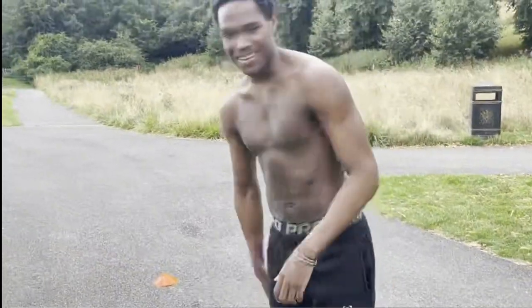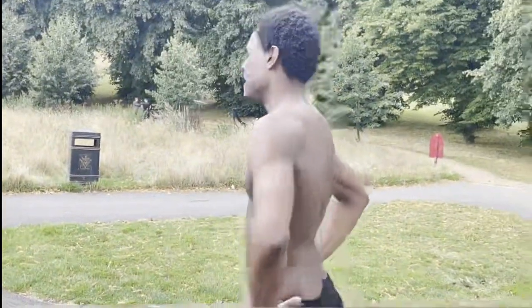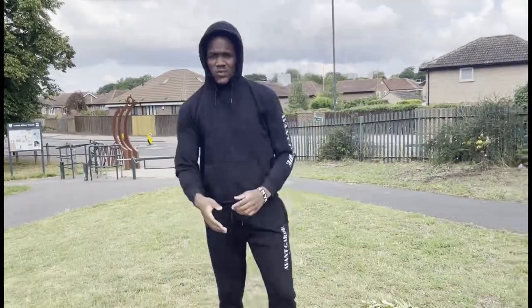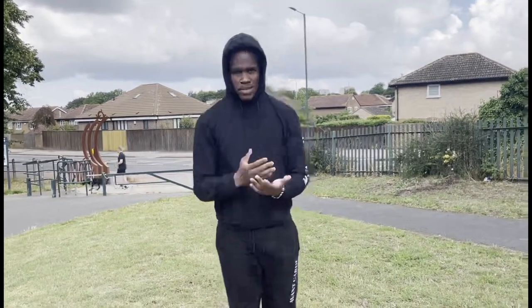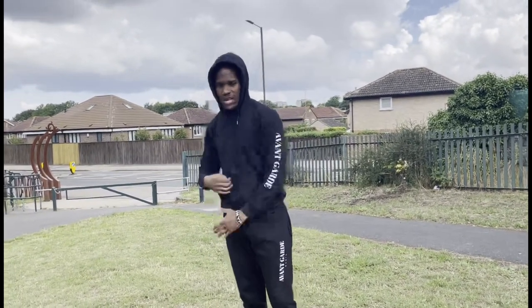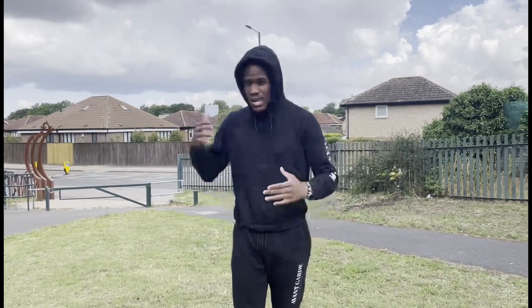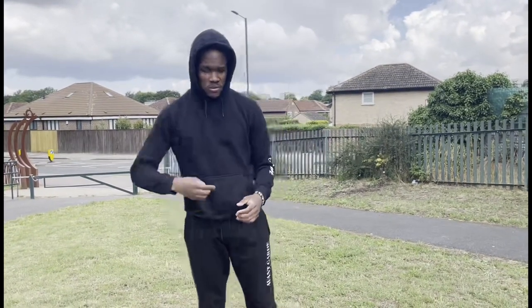For this session we're going to be doing A skips and B skips. I want to try and show Khalid how to do them correctly. He doesn't know how to do his skips properly, so we're going to start off with activating your hips and glutes. We want our drills to be done with power, not so much speed — power should be the fundamental.